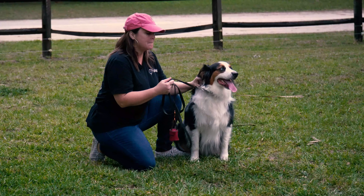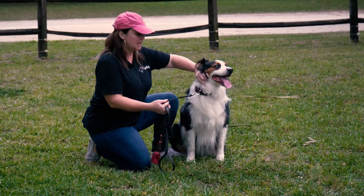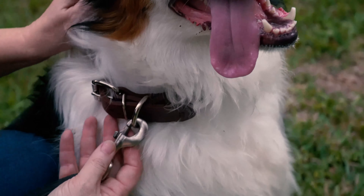I'm going to show you some basic loose leash walking tips. This is Fudge and he's wearing a flat buckle collar — not a prong, not a choker, no head collar — just a basic collar.